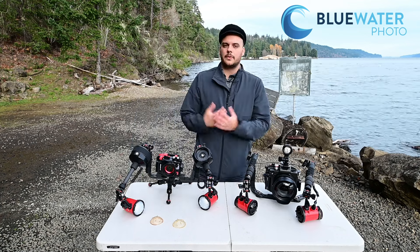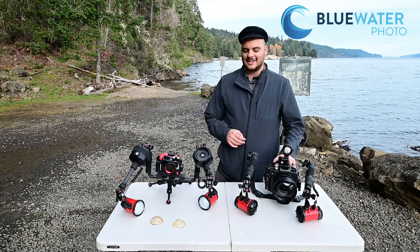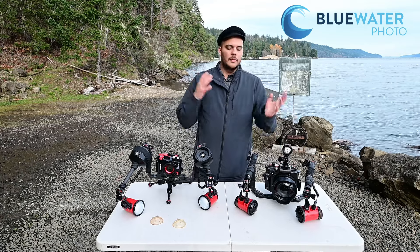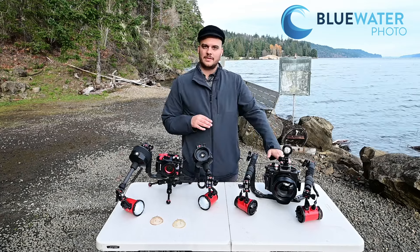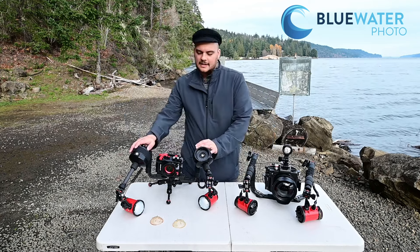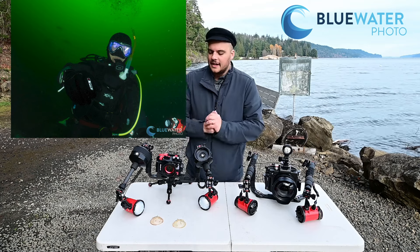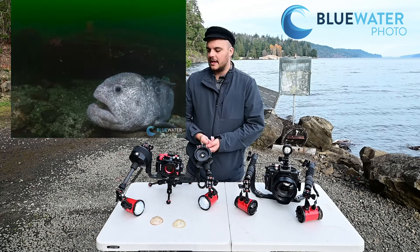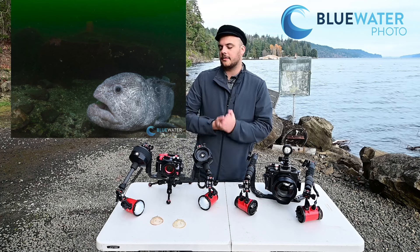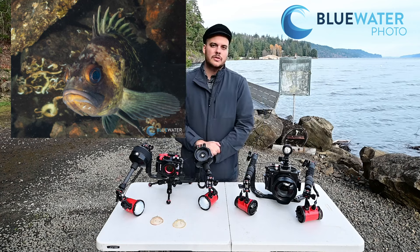I'm about to shoot wide angle with the R6 Mark II and the 14-35 lens, so we'll see how that goes and I'll put some photos of that in this review. I've already been shooting the TG7 for some macro work and my shots have just been coming out great. You can see from the sample images here that the strobe works excellent, and I think it's a great update from the S2000.